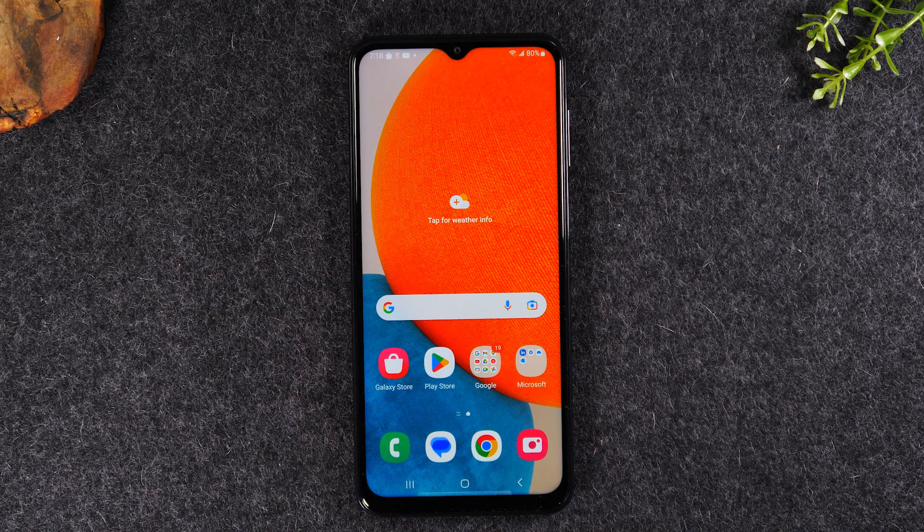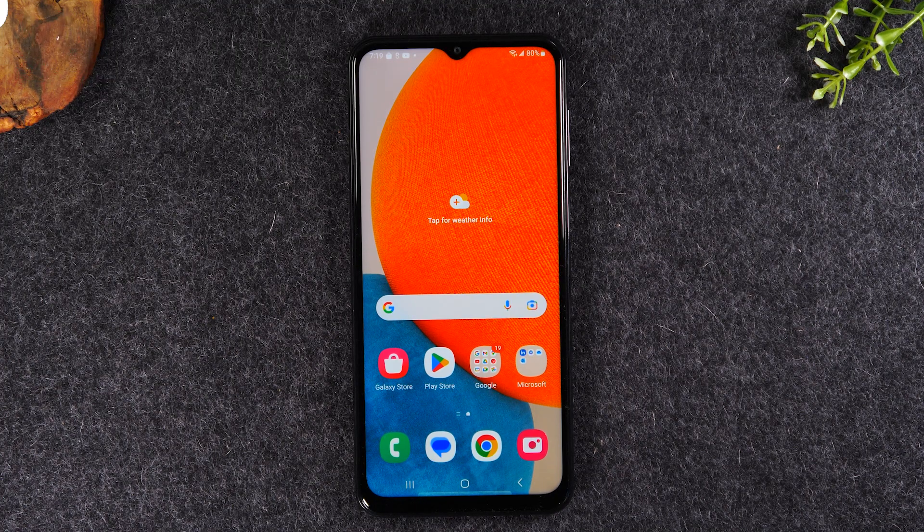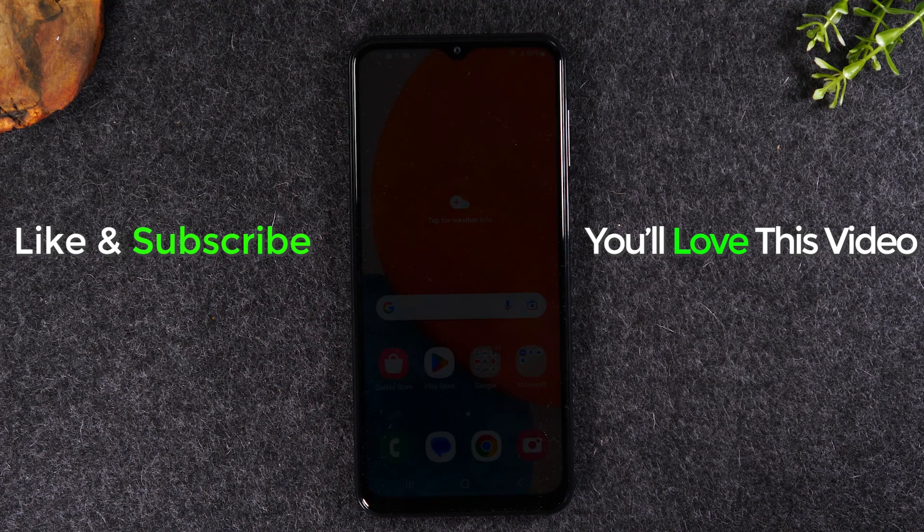Hope you found this video helpful. If it was, please hit the thumbs up button below — it helps the video reach more people. Leave a comment letting me know what was the most helpful thing I covered, since your feedback helps me make better content. If you're not already a subscriber, hit that subscribe button to be alerted every time we post new videos. I'll have a link below for a quality charger for this phone — don't use a cheap charger or it could damage your phone. Also check out the two related videos linked here. Thanks for watching, take care, and have a good one.